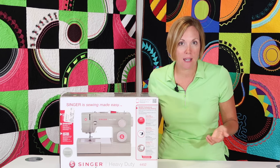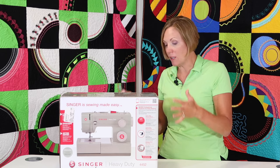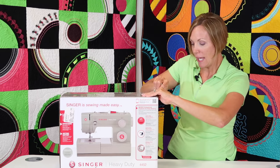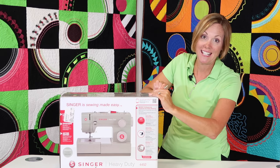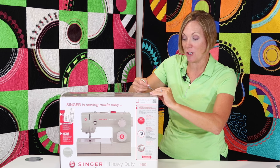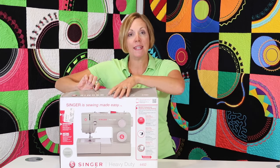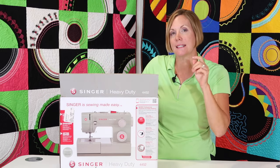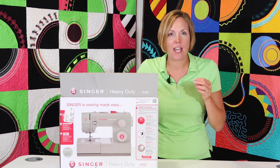We're going to start by opening up and seeing what comes with it. There are accessories that come with it, built-in decorative stitches, stretch stitches, essential stitches, and a fully automatic buttonhole that's really easy to use once I show you just some basic tips. Below every YouTube video, we are including the link that Singer has made that has 110 stitch applications — 110 different ways to use this sewing machine.